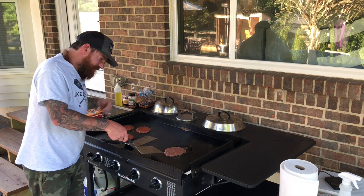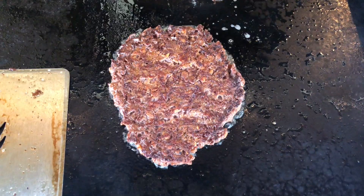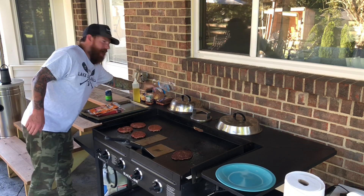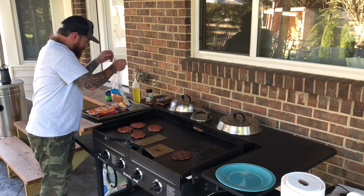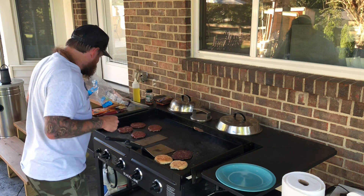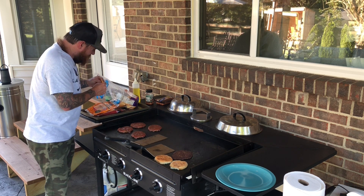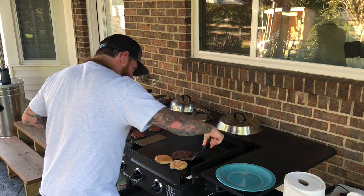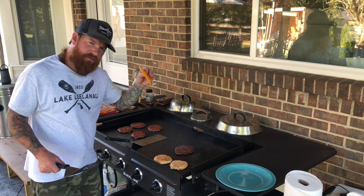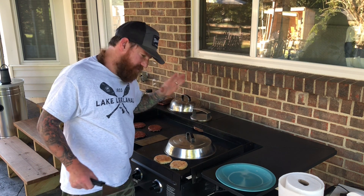Now it's time to flip our Beyond Burger — and it looks awesome. I'm going to show you guys this crust. There is a nice crust on that Beyond Burger. Now I'm going to get my bun out and put it right down here to get that toasted. I'm going to get some cheddar cheese that my wife likes. I'm going to flip and check it to see if we got a crust there — looking good. Now for the moment of truth, I'm going to put my cheese on and take my Blackstone basting cover and cover the Beyond Burger.